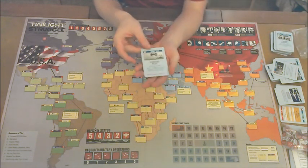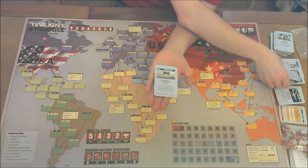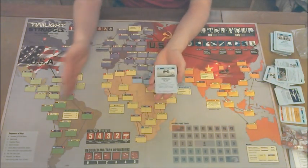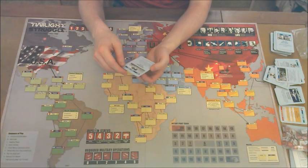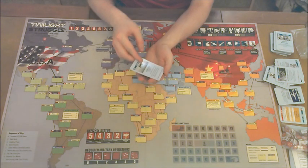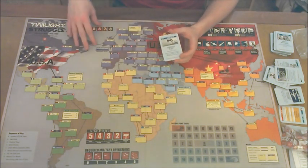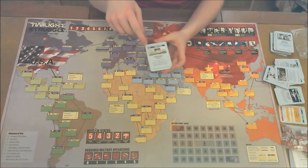Let's look at one sample card. This is a U.S. card — you can tell because it has a white star. The USSR cards have a red star, and some cards have half white and half red, meaning it can benefit either side. This one is the Marshall Plan: allows play of NATO — add one U.S. influence in each of seven non-USSR-controlled Western European countries. That sounds complex, but essentially you're just going to get to play some influence up in Western Europe and then set this card to the side.